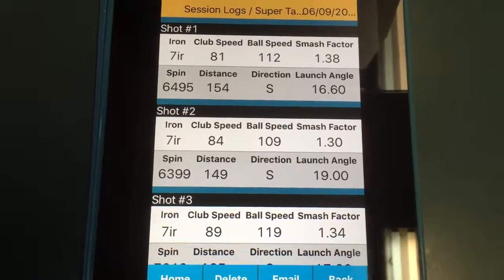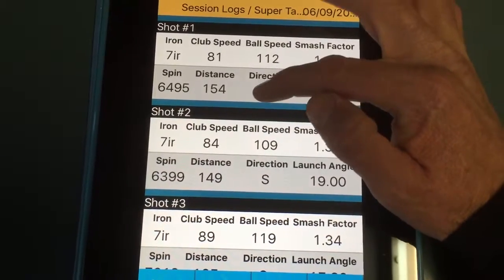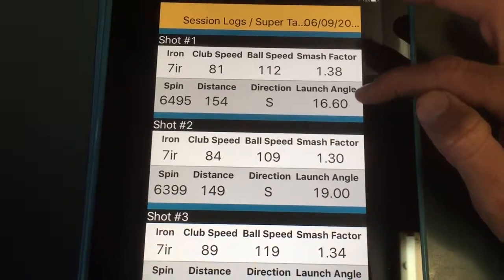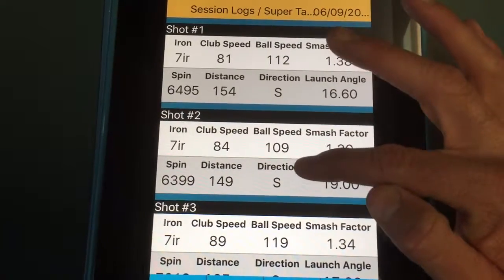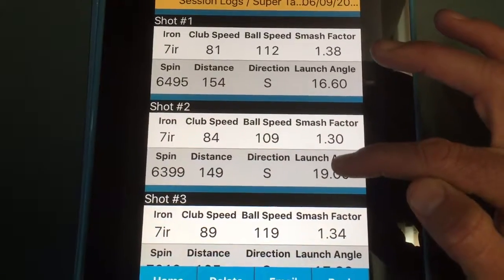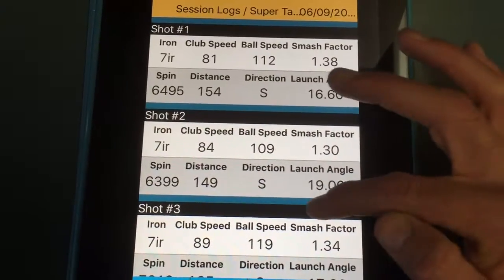As you can see, the first shot with the old grip there was 81 miles an hour of club head speed, 154 metres distance and a smash factor of 1.38. Once that grip was really wet, I swung faster but much more inefficiently, so I actually lost distance. Having to grip tighter on the wet grip meant that I lost a lot of efficiency and the ball didn't go nearly as far.